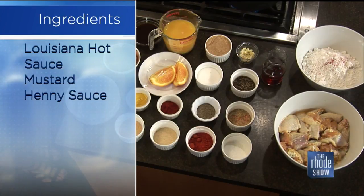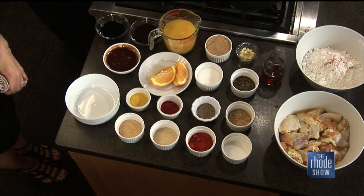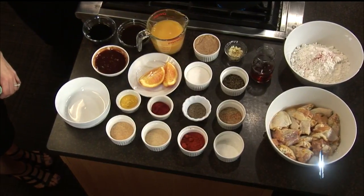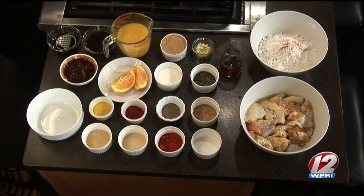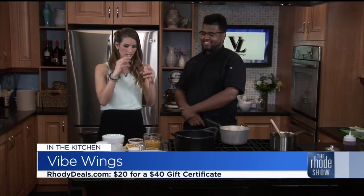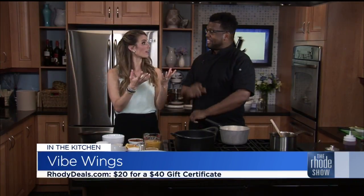And for the Vibe Wings sauce, we have some cognac, grounded black pepper, chopped fresh garlic, brown sugar, granulated sugar, fresh orange juice as well as a little bit of orange to get that nice strong orange flavor, barbecue sauce, Worcestershire sauce, and some soy sauce. So we've got a big concoction going — a lot of flavors. But I'm sure it's going to play well in your palate. You'll get the sweetness and the spicy and the heat and the citrus — a little of everything.